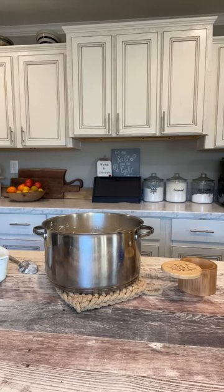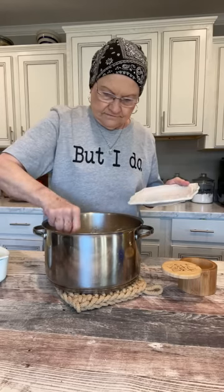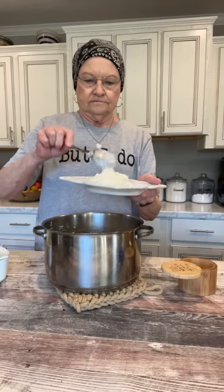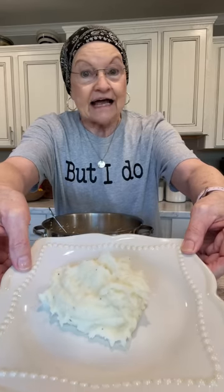Let me get a plate and I'll show you how these look. If you haven't tried them with mayonnaise, I want you to, because they're delicious and that's all I use — butter, salt and pepper, and mayonnaise. That's how Mama Sue does hers.